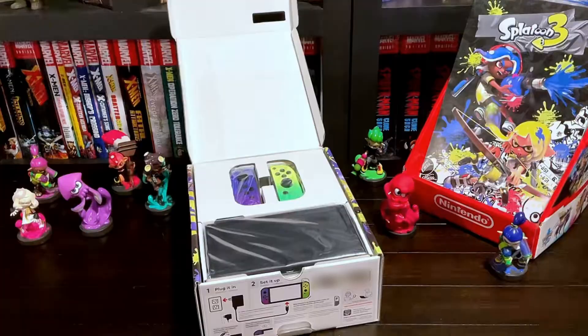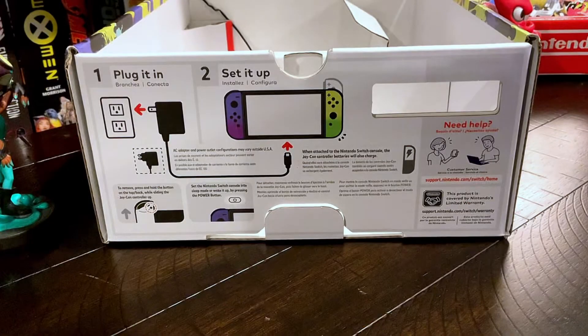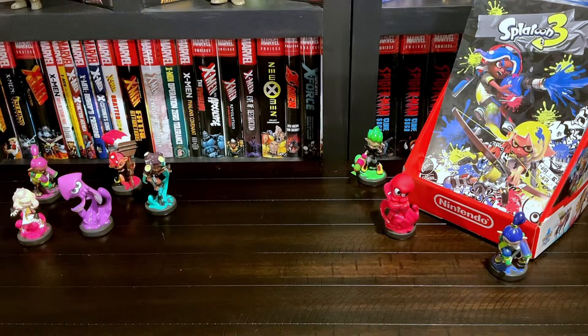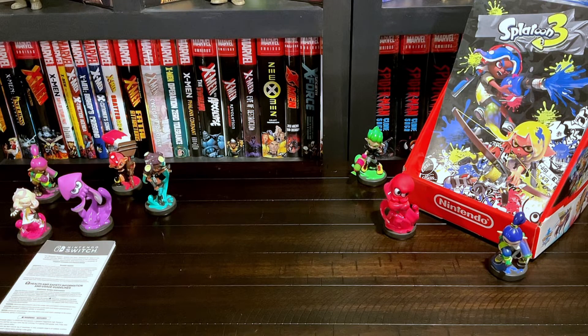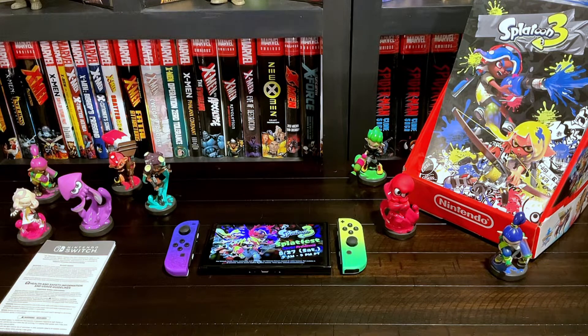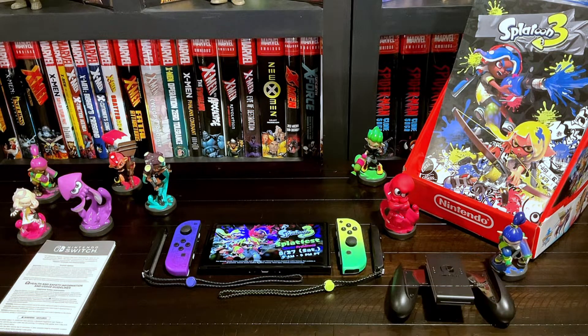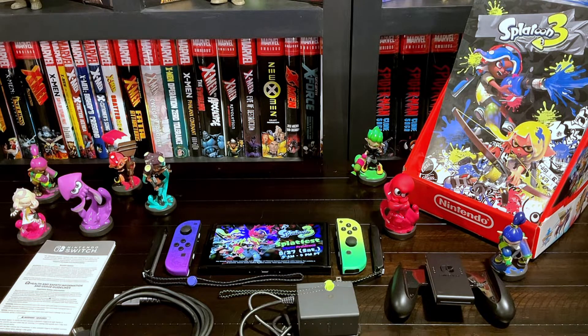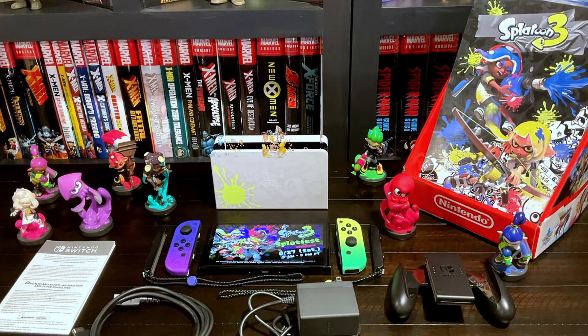Now to open up the box and see what's inside. There's some more instructions on the side of the box on how to plug it in and set it up. Now to see what's included: there's some fold-out instructions, the 7-inch OLED screen, the left Joy-Con, the right Joy-Con, the left Joy-Con wrist strap, the right Joy-Con wrist strap, the Joy-Con grip, the HDMI cable, the AC adapter, and the dock. Unfortunately, no game is included.